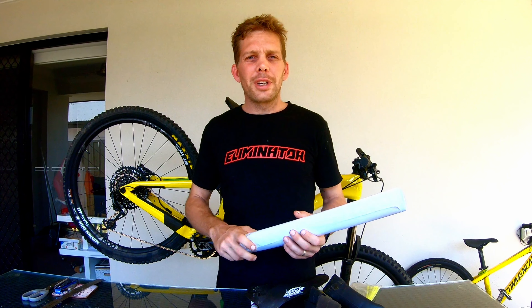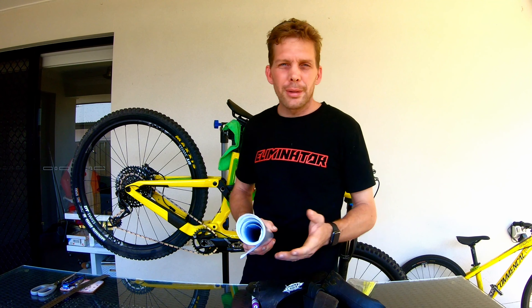So we're going to wrap the frame. You would have seen it - there are a lot of companies out there that make proper protective frame wraps out of a nice thick plastic. All Mountain Bear Skins, that stuff goes on. I went down to the local news agency and got a roll of book contact for two dollars and I'm going to wrap it around and see how we go.